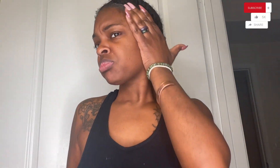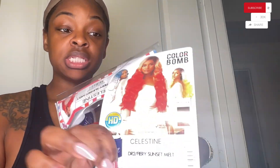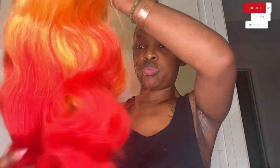Let's get right into it. I'm putting some got2b glue on my edges, laying them down. This is the wig — her name is Celestine and I'm pretty sure that is a sunset color. I'll put all the details in the description box.